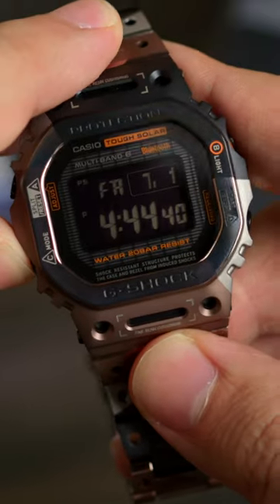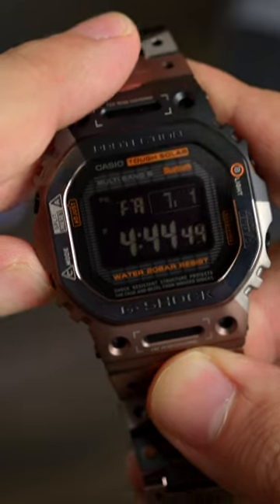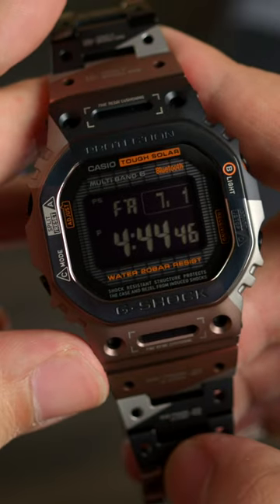Inside is the Module 3594, a solar-powered, Bluetooth-enabled timekeeper with several features and functions that you can review in the link down below. This fully titanium-armored G-Shock boasts a 20-bar water-resistance rating and comes equipped with a sapphire crystal.